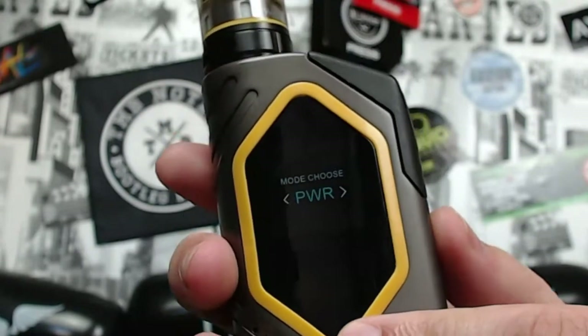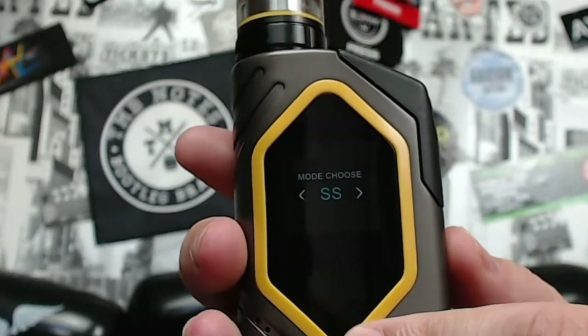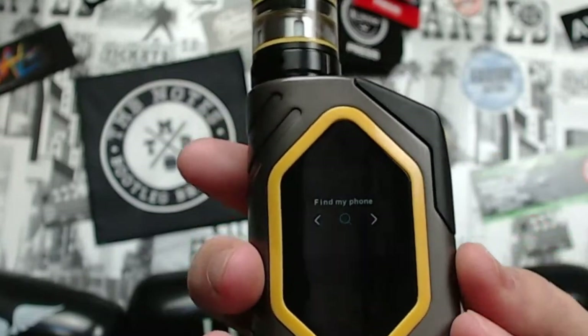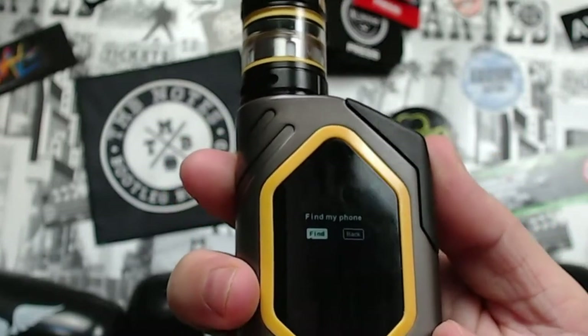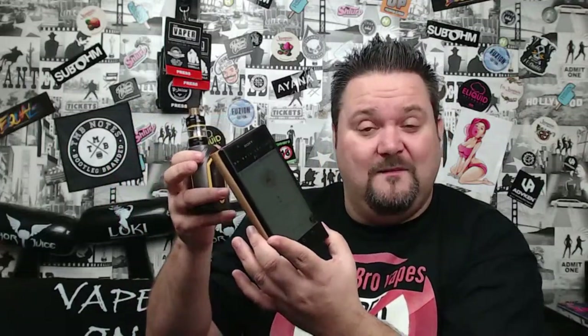Holding plus and minus together gives you a menu with Power, Stainless Steel, DIY, and Find My Phone. Press Find My Phone, press Find, and it finds your phone. Then you press the top button and it turns the alert off. That's how simple it is.